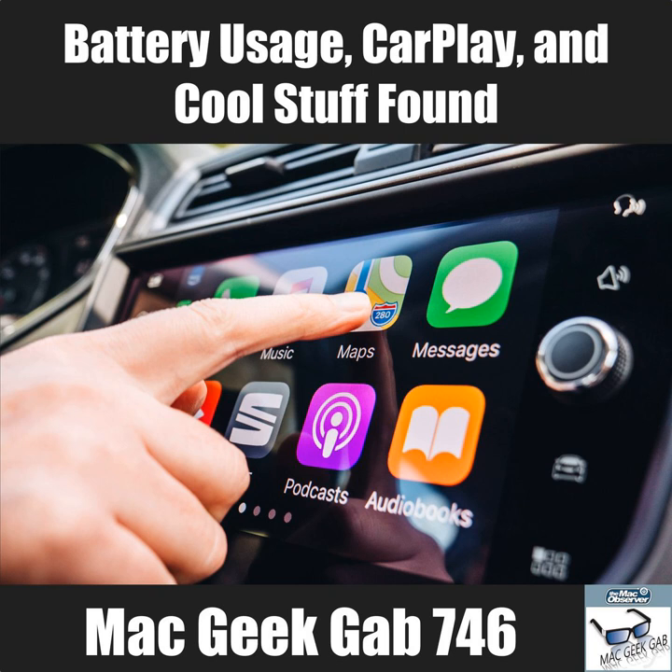CarPlay is essentially an extension of your phone screen — the phone does all the work and the car just displays the data. Only certain apps can appear in CarPlay. The car becomes your iPhone screen for those approved functions.